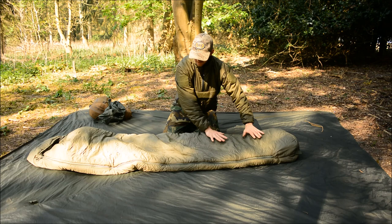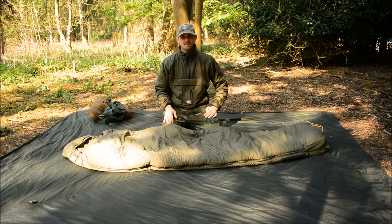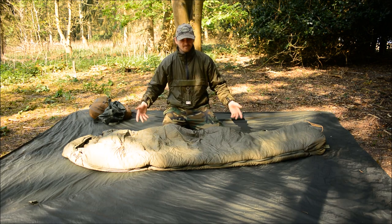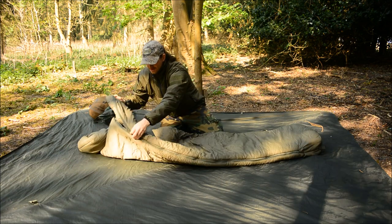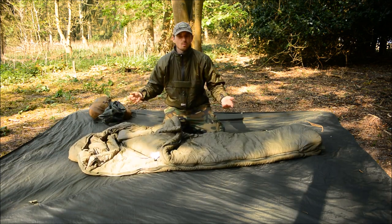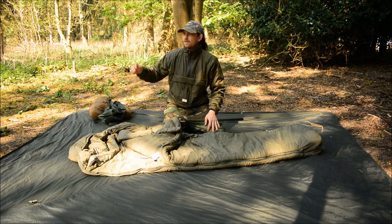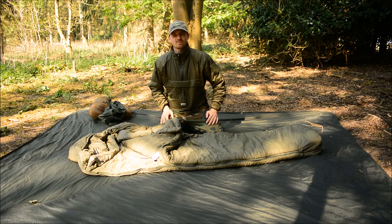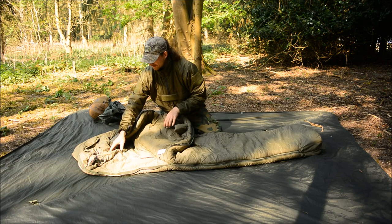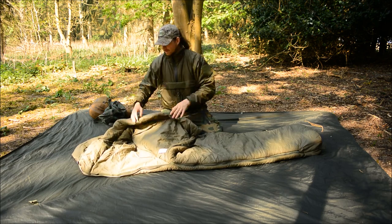It's really starting to puff up now. What I typically like to do is set everything up a couple of hours in advance of going to sleep to give everything a nice chance to loft up. The insulation has a Paratex outer shell — slightly water repellent, not waterproof, but it keeps the light mist off in early spring mornings or when winter dew sets in.